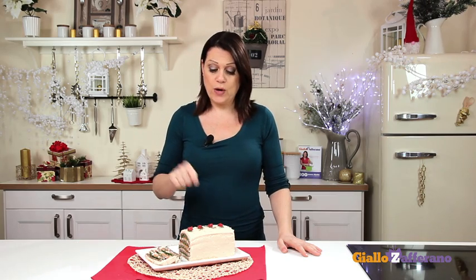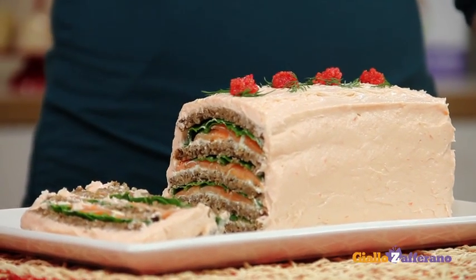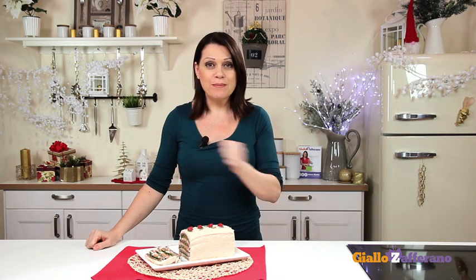Our smoked salmon cake is ready, as you can see. Garnish with dill and red lumpfish roe on top. A great result for minimal effort. Buon appetito! See you in the next video recipe.